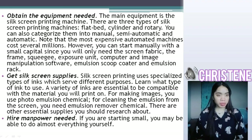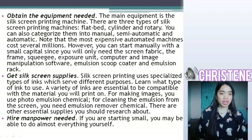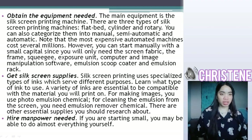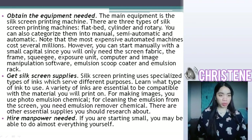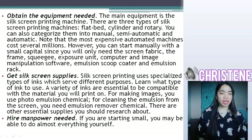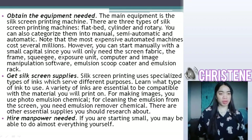Get self-screen supplies. Self-screen printing uses specialized types of ink which serve different purposes. Learn what type of ink to use. A variety of inks are essential to be compatible with the material you will print on. For making images, you use photoemulsion chemical. For cleaning the emulsion from the screen, you need emulsion remover chemical. There are other essential supplies you should research about.